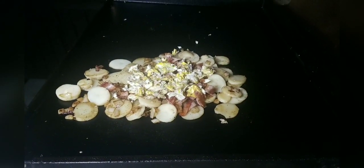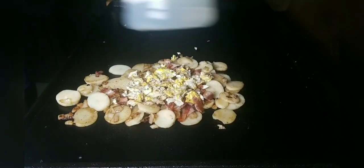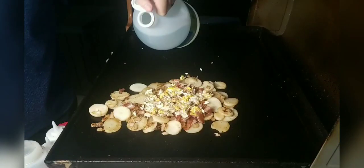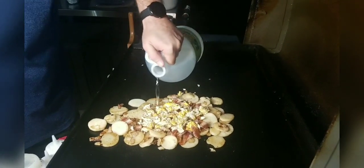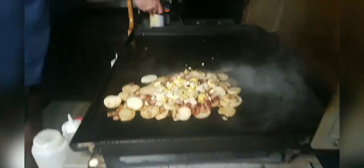Now flavor is where this really comes into play. We're going to take a little bit of white vinegar — I've got a great big bottle here — and we're going to hit the potato salad with a little bit of that. We're trying to put it right on top so we don't get it to go straight down to the griddle. Then we'll get it mixed up.